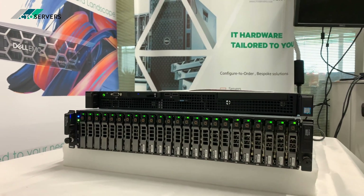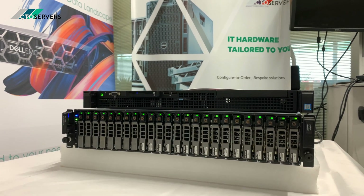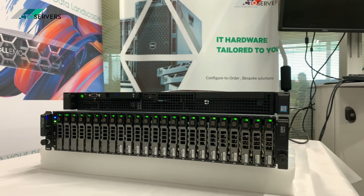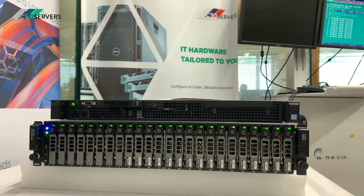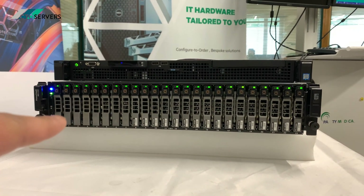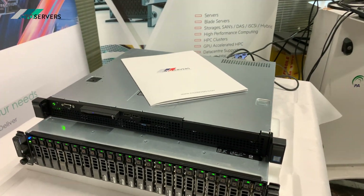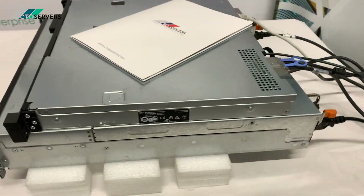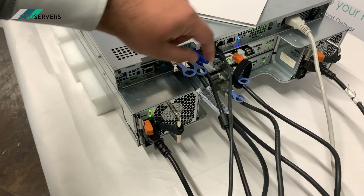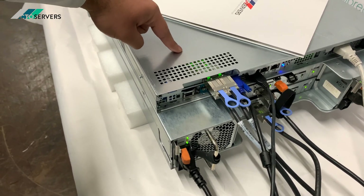This is also available as the MD 1200, which is a 12 LFF version of this. This box at the bottom with the hard drives is able to expand the backplane on the R220 and most Dell servers. It's connected via two SAS cables that plug into the expansion box.